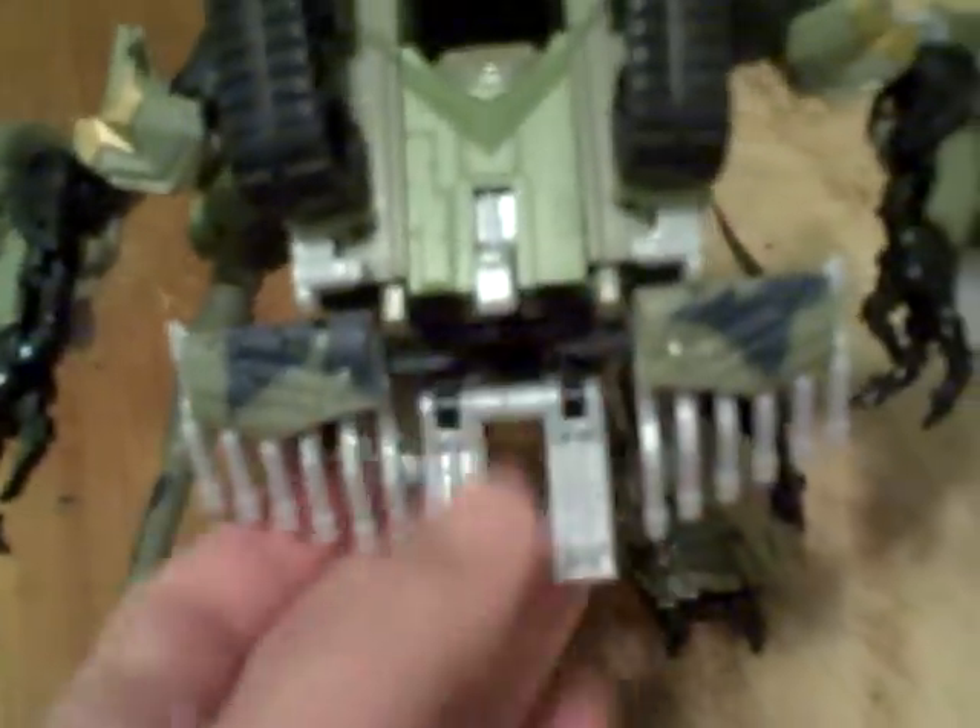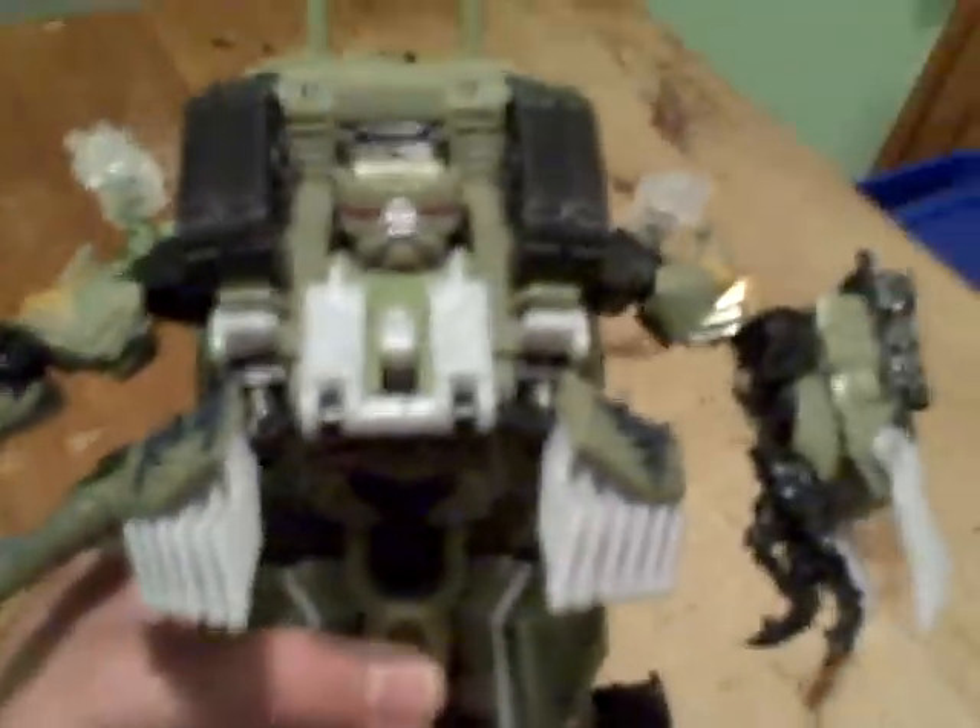Now we're going to do his automorph right here — see if I can do it. I want to pull this up, just like that. There you have it — Leader Class Brawl. He's got some glowing eyes here too. It's a very imposing robot form.